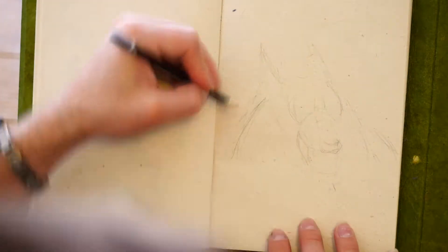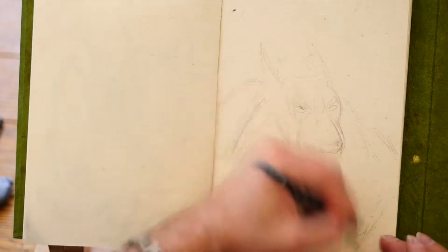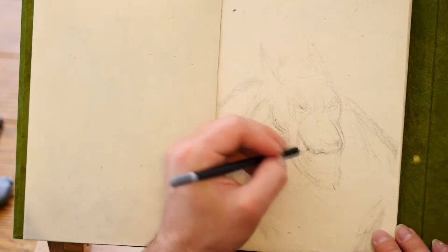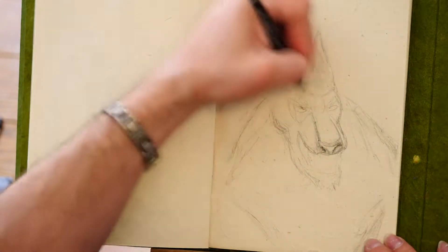Thank you for the Van Helsing Werewolf Drawing Request — that was by Nico Myers. Thanks for the request. You guys are always welcome to request anything for these sketches, as long as it's monstrous.